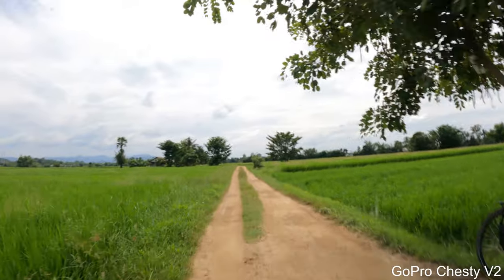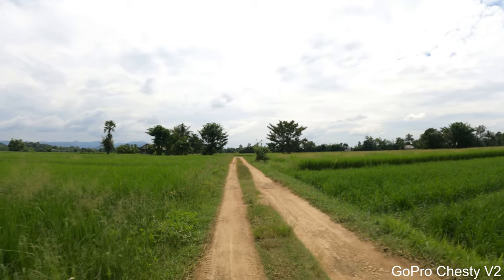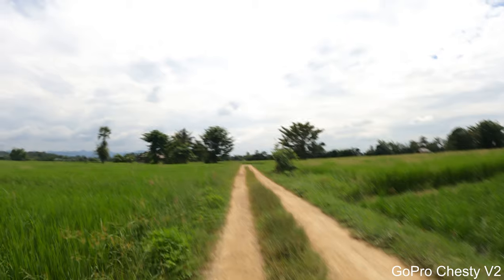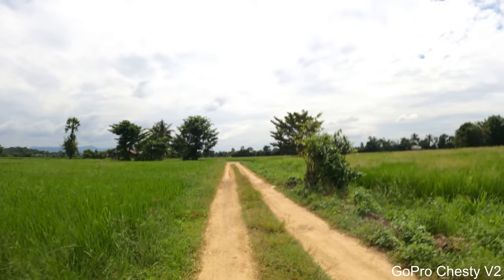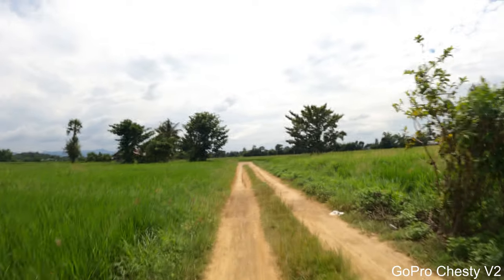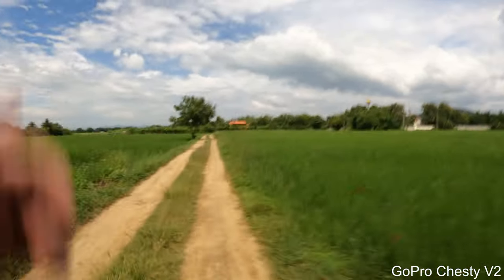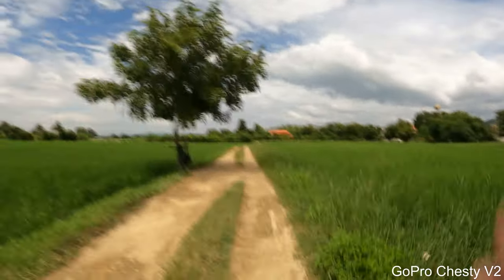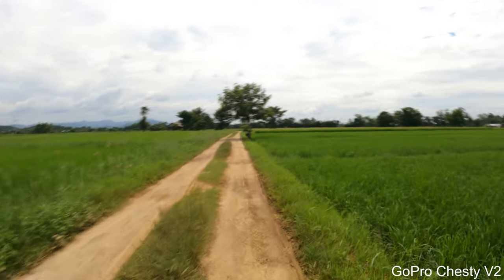Let's start with a simple walking test. Right now I'm using the GoPro Chesty V2 with the GoPro Hero 9 Black in 4K at the highest stabilization setting possible. Just walking around — I think it's going to be really stable while walking. Now let's do a slow running test — just jogging slowly. And now let's do a sprint: three, two, one.